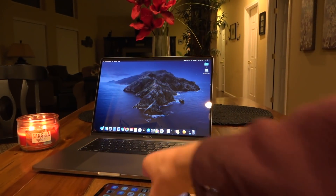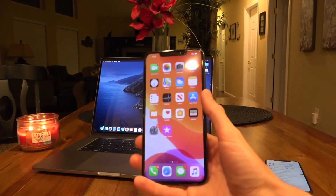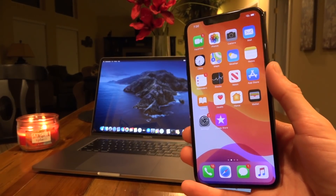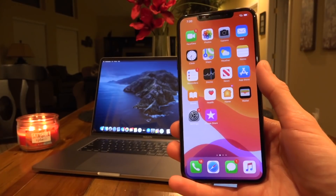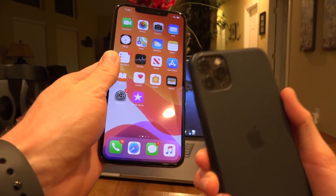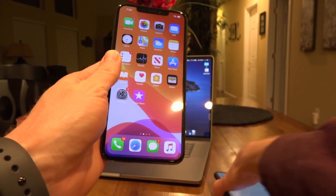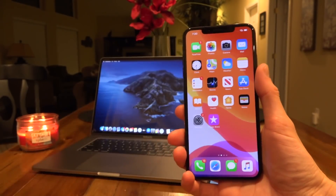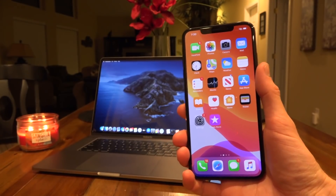Hey, what's up YouTube, it's iCu and today I couldn't be more excited to show you guys how to jailbreak iOS 13 through 13.3 on not only A12 but also A13 devices. So yes, the latest devices can now jailbreak, all thanks to unc0ver. Huge shout out to Pwn and everyone who helped him and the entire unc0ver team.